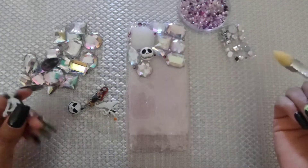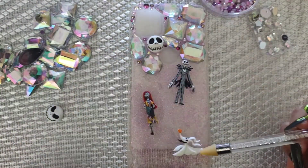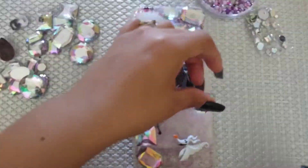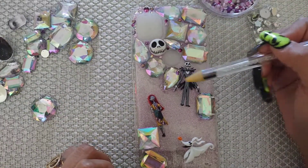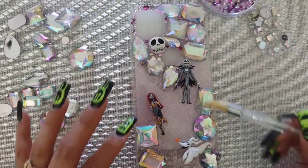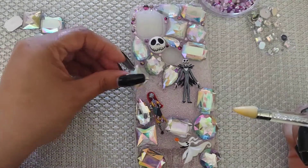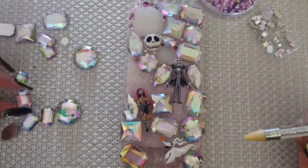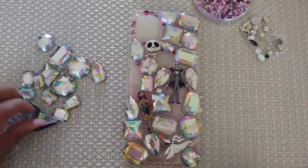Remember, only place the glue on the areas you're going to bling out. Now with my glue nicely spread, I'm placing my buttons where I want them — I didn't end up using all of them, but that's fine for another project. Be careful that your rhinestones or decorations aren't overlapping the edge of the case, because they're more likely to get caught on something and fall off. With E6000, it does give you enough time to take something off, replace it, or move things around.